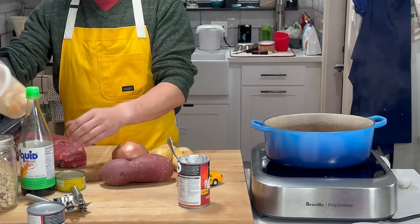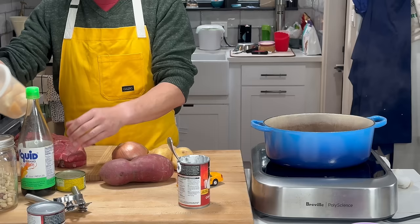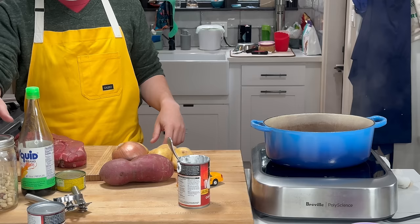Fish sauce, palm sugar. I've got some tamarind in the fridge I'm going to use. If you don't have tamarind, you can use lime juice or something like that. And peanuts.